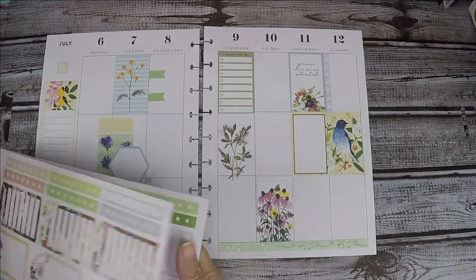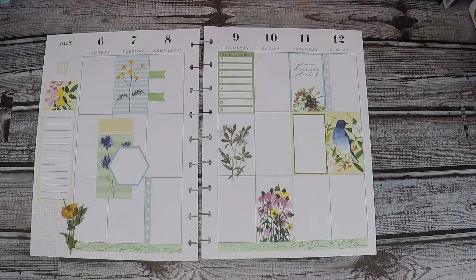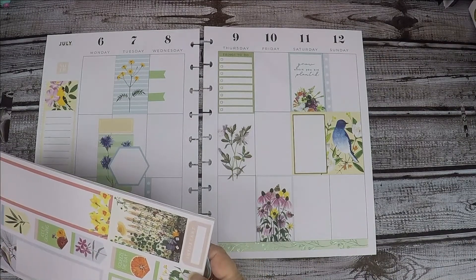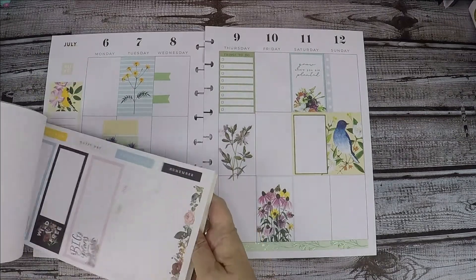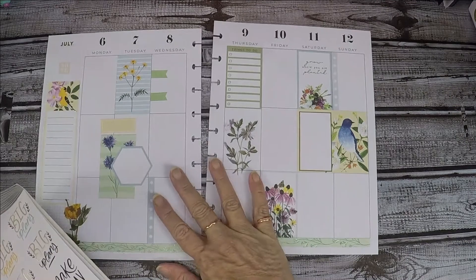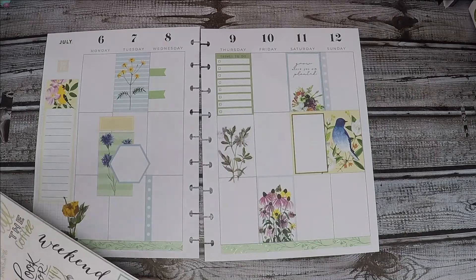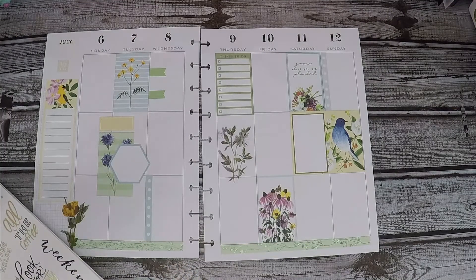Let's see what else we've got. 'Note to self,' 'important,' 'remember.' 'Keep growing' — I like that, that's cute. I'm gonna look for some words to put in here because we don't have any words. 'Make today count' — what color should they be? 'Another day, another chance to shine.'